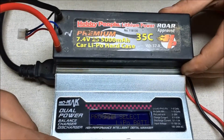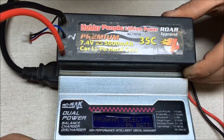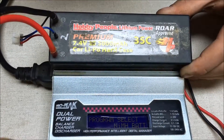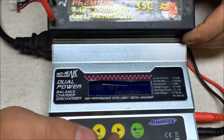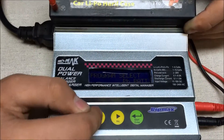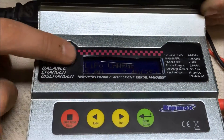So what we're going to do — there are all these settings in here and we can go through them. There's lead acid, nickel metal hydride, NiCad, LiPo, and there's also LiFe. We're going to go back to LiPo, select LiPo, and go to LiPo charge.